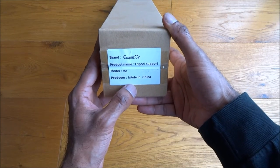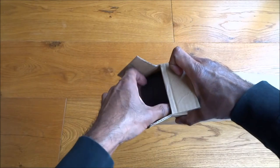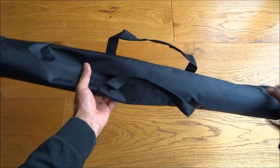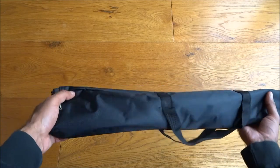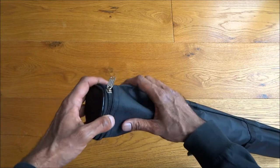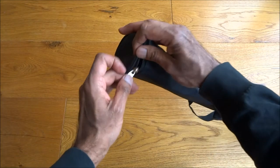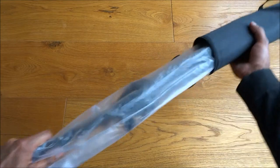One thing I liked about this is it actually comes with a carry case. It has two handles and the build quality seems okay — quite rigid, sort of plasticky feel to the material. There's a zip on one end, nothing on the other. Let's open it up — nicely packed in plastic.